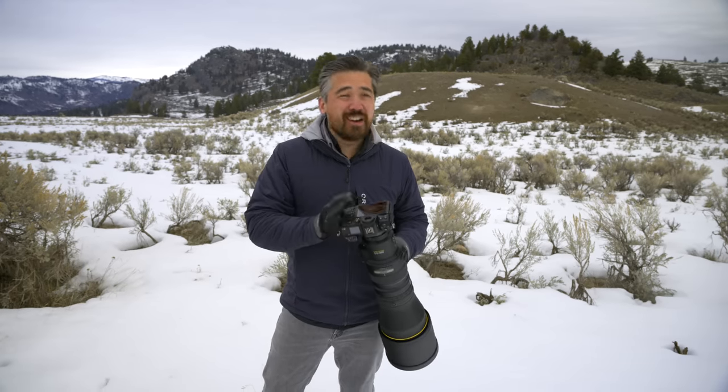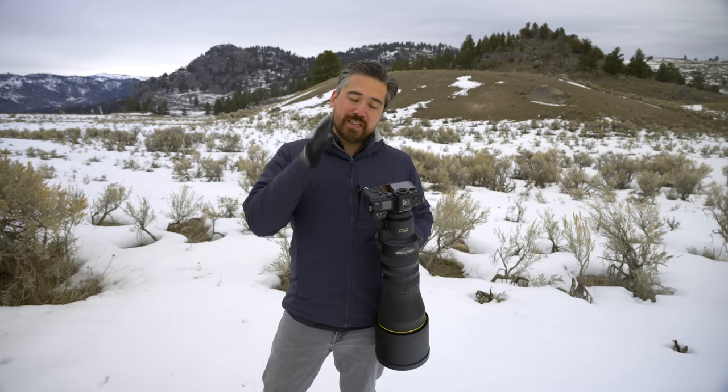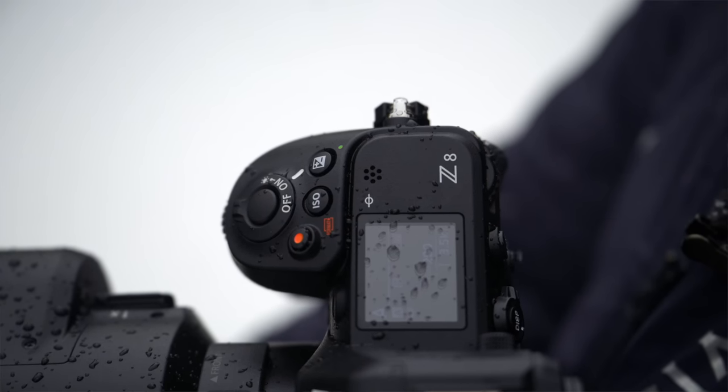A lot of photographers appreciate how rugged the Z9 is — are we giving anything up here? It isn't to the same standard for weather sealing as the Z9. But I've been told it's very similar to the Nikon D850, which I know a lot of you have put through serious abuse. So I think it's still going to stand up to a lot of use.